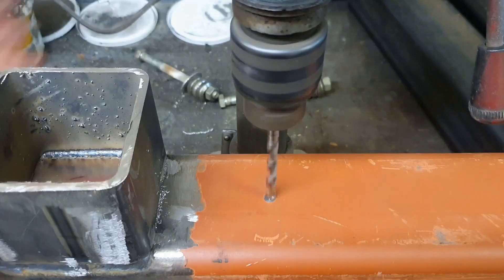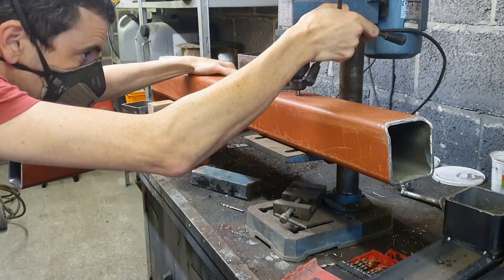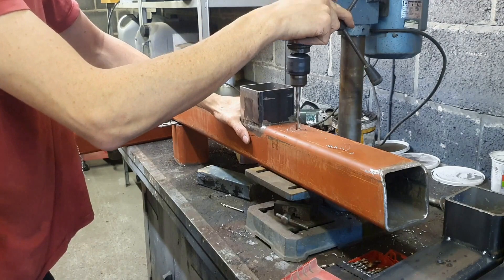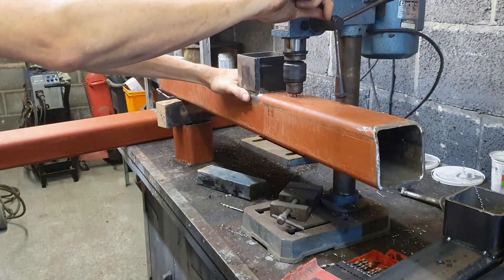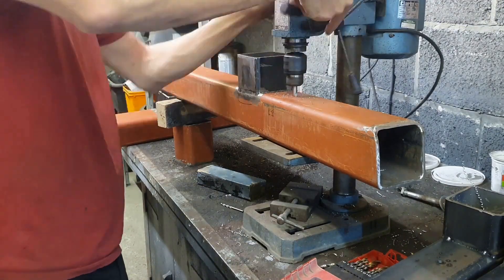More holes: 6mm, 9mm. And the last leg: 6mm, 9mm, and I'm going to go through to the other side so it's nice and accurate on the pillar drill. So I've got two accurate holes in each leg — 10mm, and I'm done with that thing.